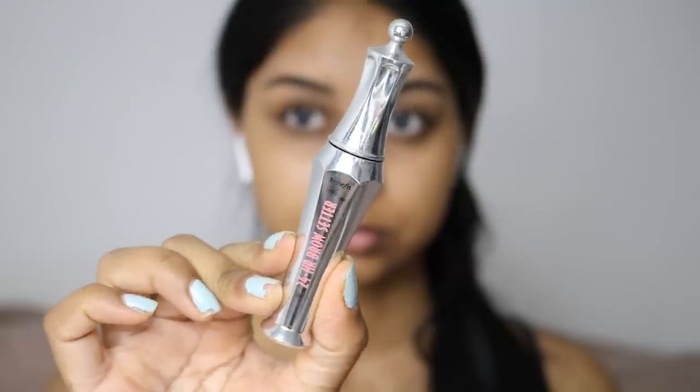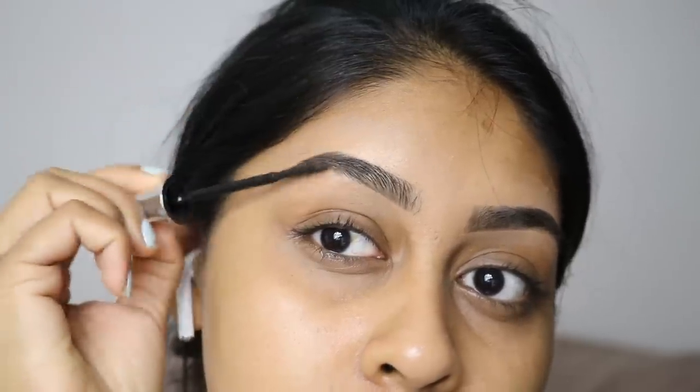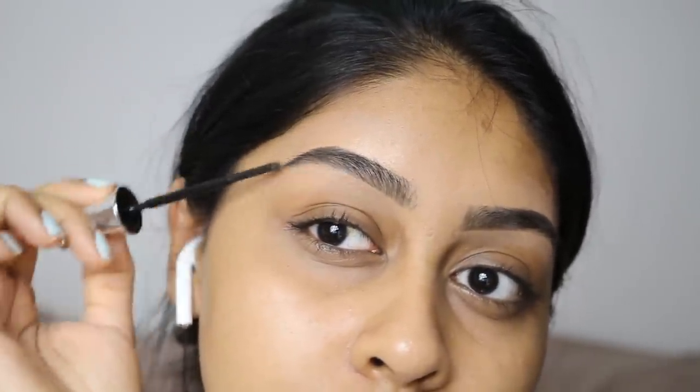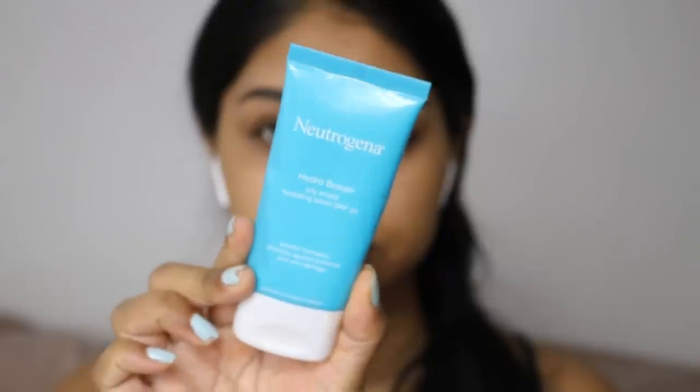Now I'm grabbing some of my Benefit 24-hour Brow Setter — this is like the best brow gel ever. As you can see it really looks natural; you can really see each individual brow hair and it just looks nice and fluffy.